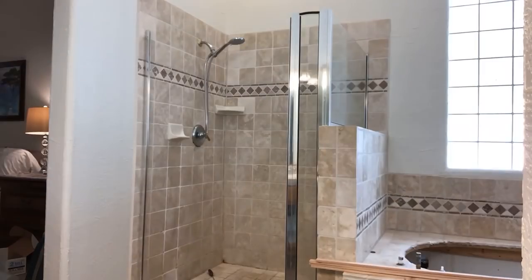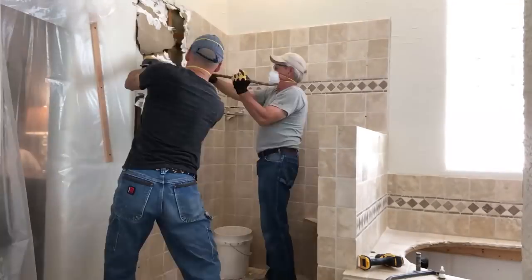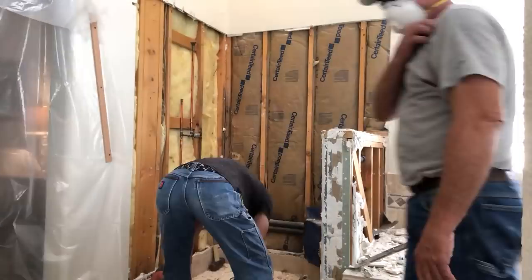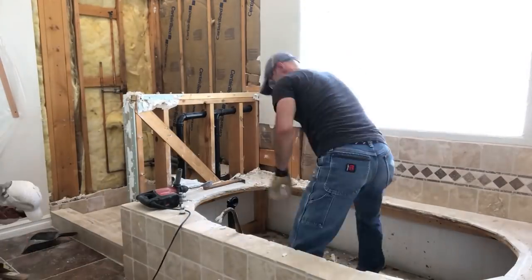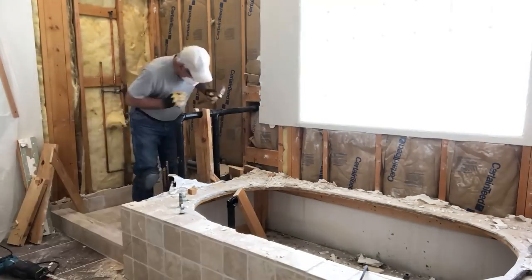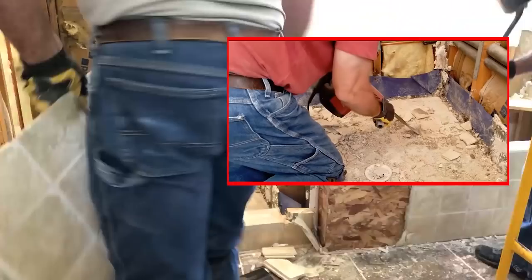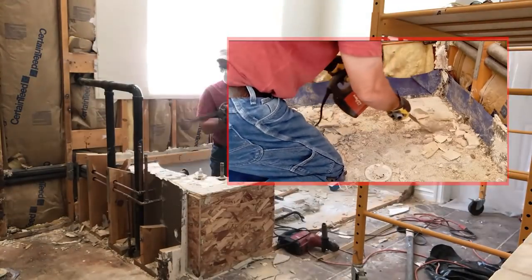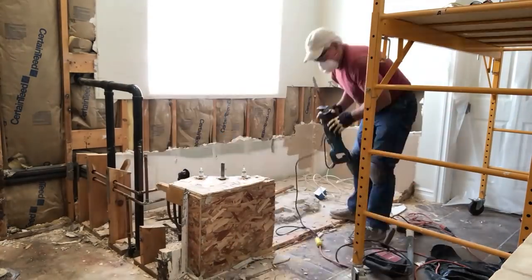We're about halfway through this total master bathroom remodel where we completely demolished the wet area, including removing and replacing the tub and going back with a new layout. To bring you up to date on where we are and how we got here, you can check the first video that involved the tear out of the shower by clicking on the link in the corner. That will show you how the new floor was installed. In this video we'll prep the walls and talk through the layout process for installing the new tile.